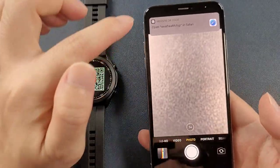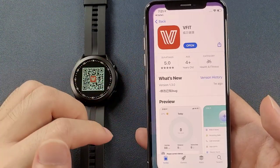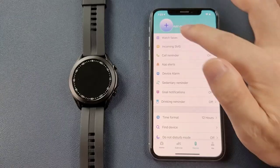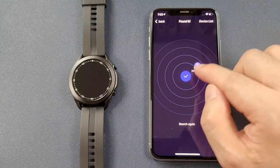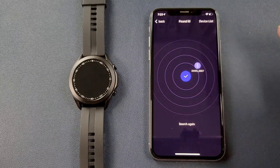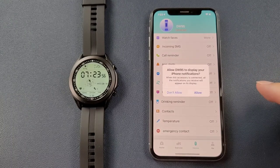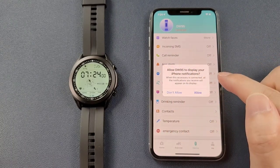We can just scan the QR code inside the watch to download the app. After download, we can click open, click add device, and we can see the DW95. Click to pair — a Bluetooth pairing request appears, we click pair and allow the DW95 to display on the iPhone.